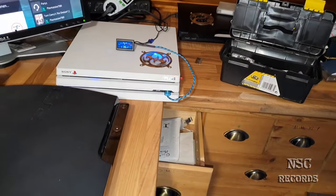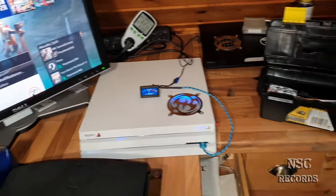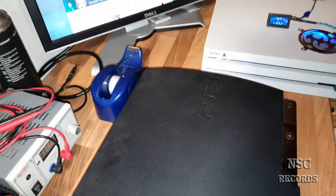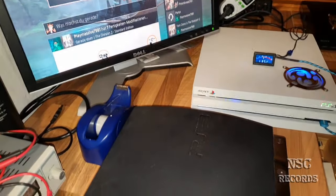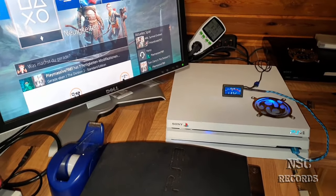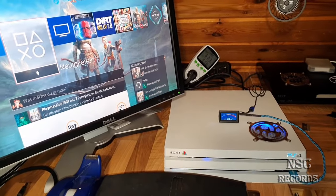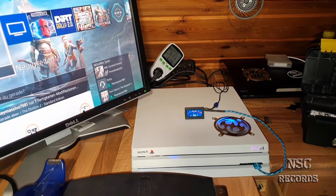I'm going to do an extra video just about the temperatures, also with the Cooler Master. Of course the temperatures will now be way better than before. But this has nothing to do with the Cooler Master - it has only to do with the great pressure that we now have. We are here at nearly 26 degrees room temperature.